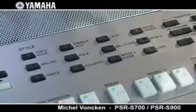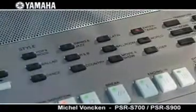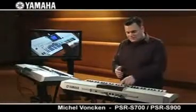Here on the left side we can find the style section. All the styles — 305 in total — are allocated to categories, as we can see here. For each style, there are four one-touch settings so that you get the perfect instrumental setting by clicking just one button. This gives you more time to enjoy playing instead of adjusting parameters. With the OTS link function, it becomes even easier to change automatically through the one-touch settings just by changing the style variation. Let's listen to some styles.